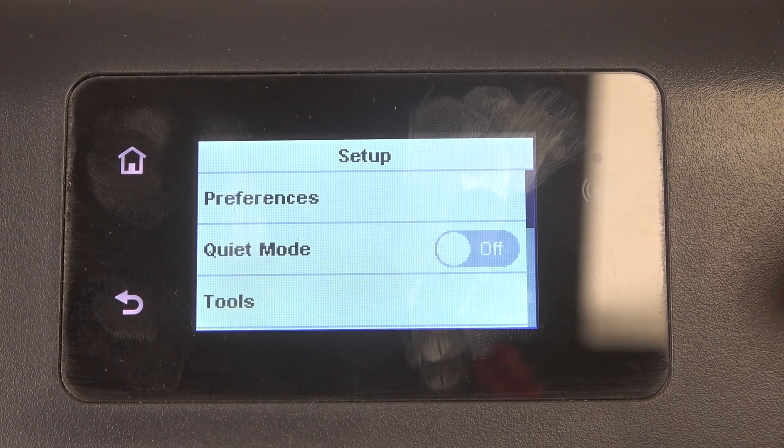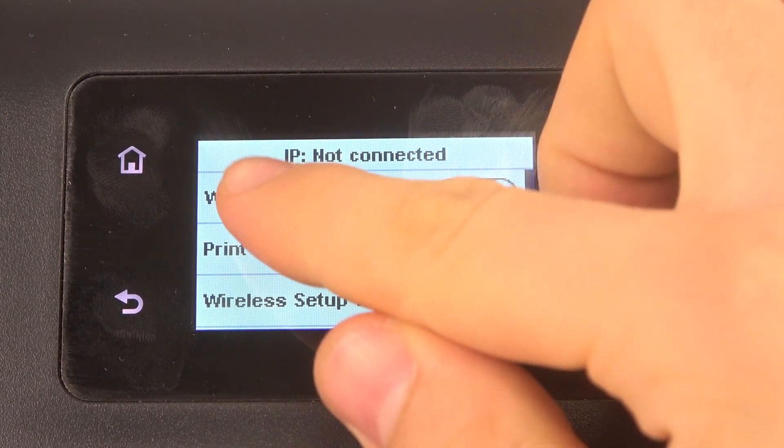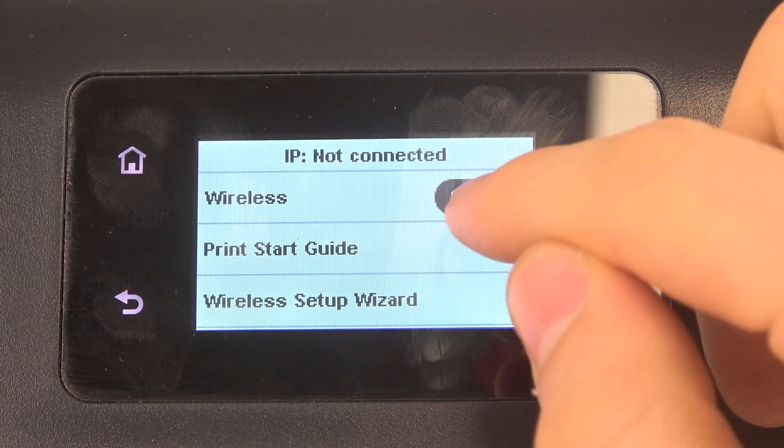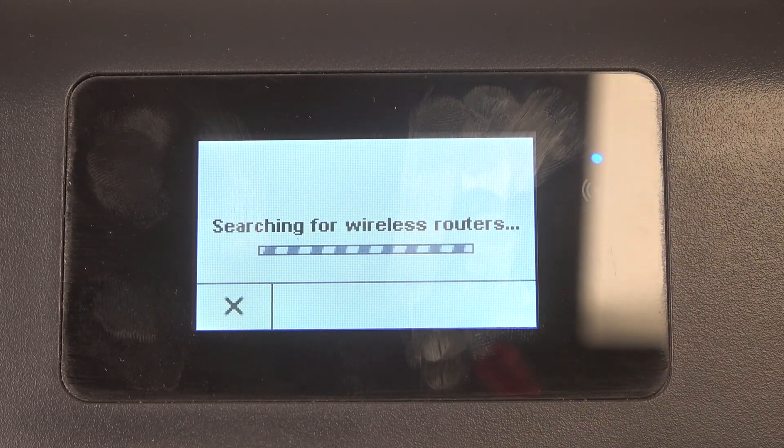Firstly, you should open Settings, then scroll down and find Network Setup. Enable Wireless — you need to have it set to Enable. Then find Wireless Setup Wizard.